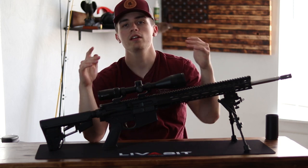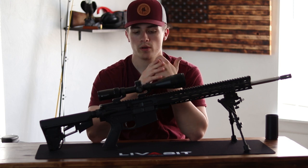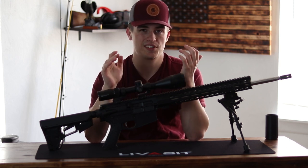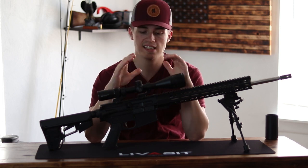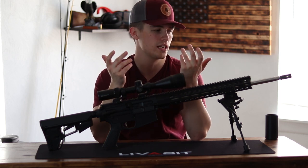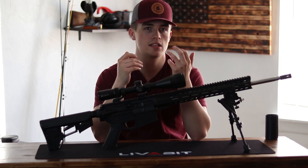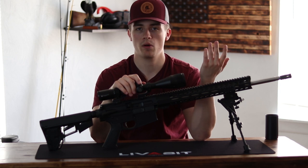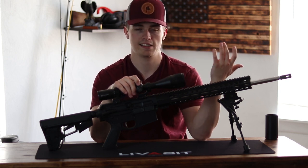As for ammo, we are not going to be shooting any expensive ammo — we are going to be going as cheap as we can go. We are going to be shooting some Tula. And disclaimer: this gun handles Tula like a freaking boss. It's sighted in with Hornady Whitetail, but Tula shoots exactly the same in it. It actually shoots a better group with Tula FMJ than it does Hornady Whitetail. Don't know why — would love for somebody to explain that to me.